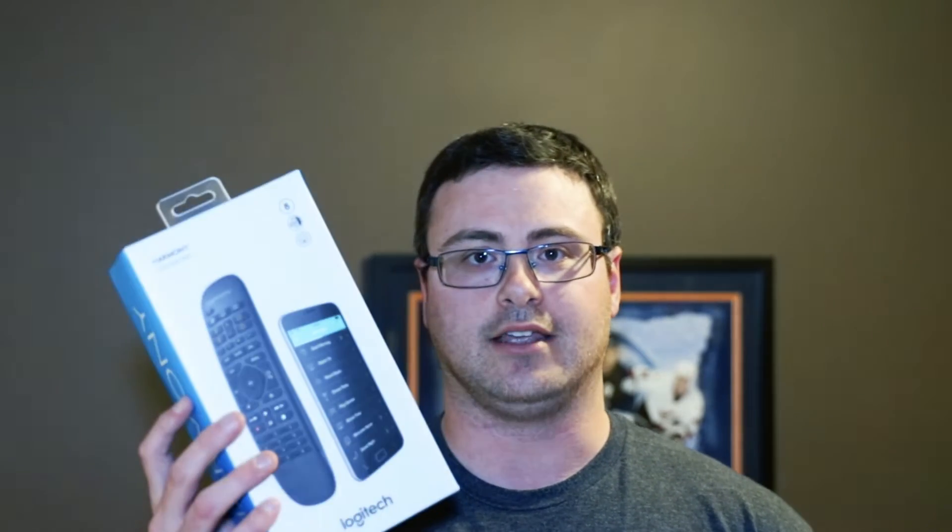Hello everyone, thanks for tuning in again. My voice is still at about 90-95% but we're good enough to go. We're going to get started today with the Logitech Harmony Hub. I also bought what's called the Companion Box, which comes with a Harmony Remote as well. We're going to show you what's in the box, then how to set it up, and then a little bit of automation at the end. Let's get started.